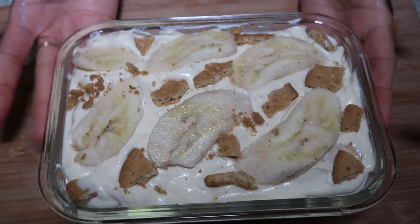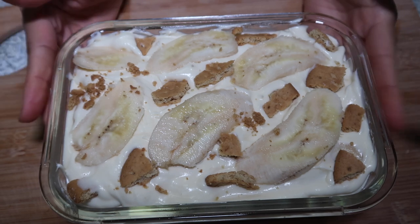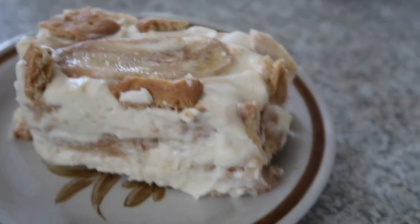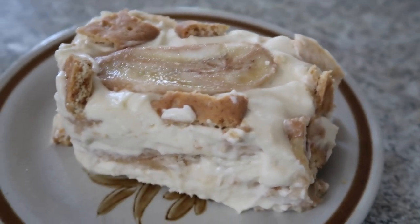Here is the banana float! You better try this, guys, and I'm sure you will love it. Try something different aside from making a mango float — this one is another one to try. Here's my banana float, my own recipe, my own discovery: banana float.